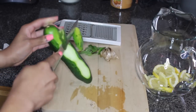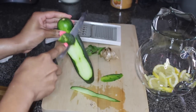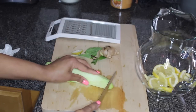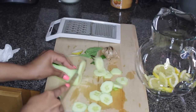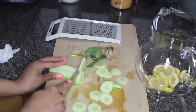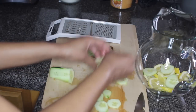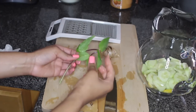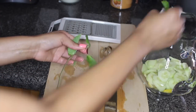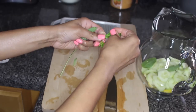You also want to slice the cucumber into thin slices. Cucumber is a great diuretic, which will pull excess water from the abdominal region. Next, you want to add six mint leaves, which will help the body to digest fat.